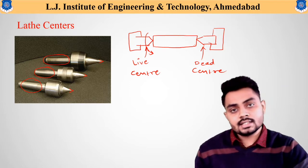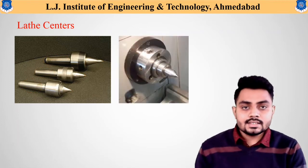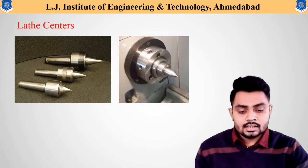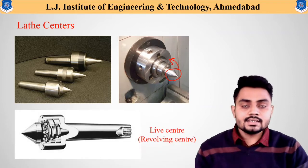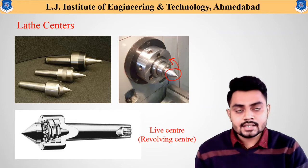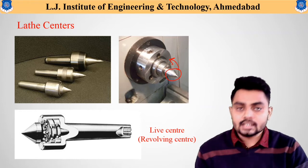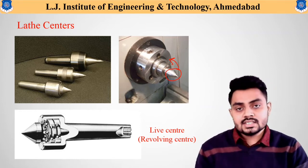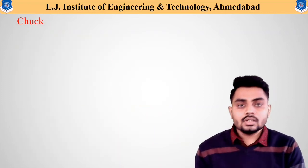Some pictorial figures of the centers are shown here. The center fixed inside the headstock spindle can be seen clearly. The live or revolving center is fixed in the headstock, and rotation is transferred from the spindle to the center and from the center to the workpiece. This is the basic use of the lathe center.